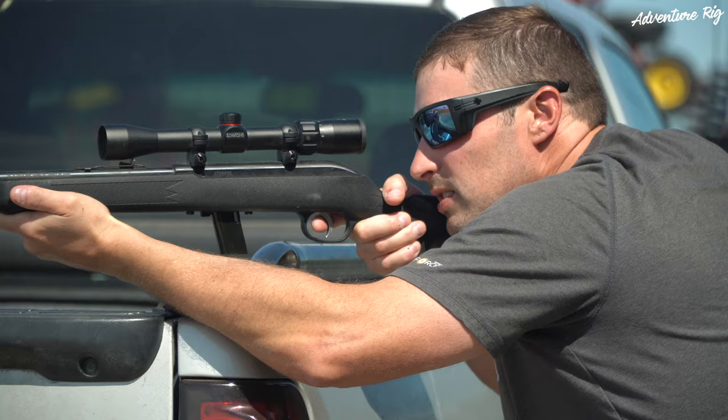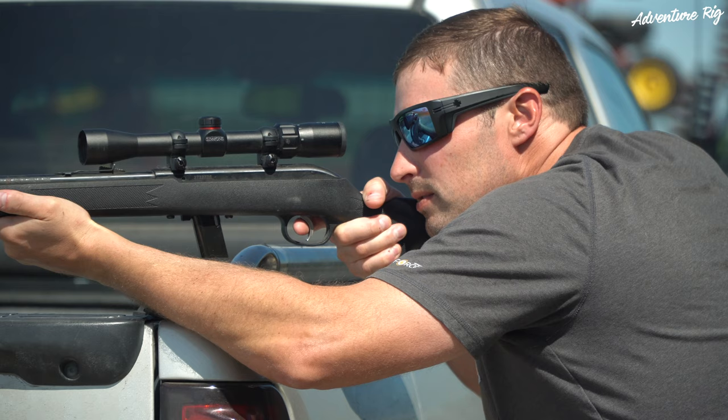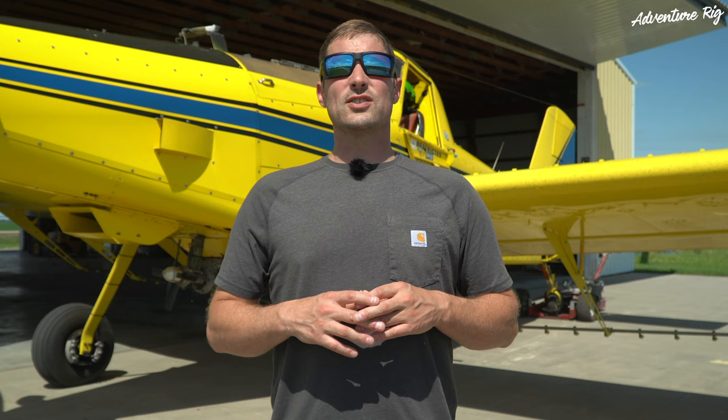The only downside I really see to these is that they are a little bit more expensive than just a normal cheap ANSI-rated pair of safety glasses. However, at the end of the day, my eyes feel a ton better and I'm not fatigued — that right there definitely pays for itself. Also, I can wear these as just normal sunglasses any given day of the week. I can take them fishing, I can take them out in the snow, and I don't have any issues with that. I'm not going to take a pair of safety glasses fishing. So these serve double duty, absolutely making up for a little bit of that cost.